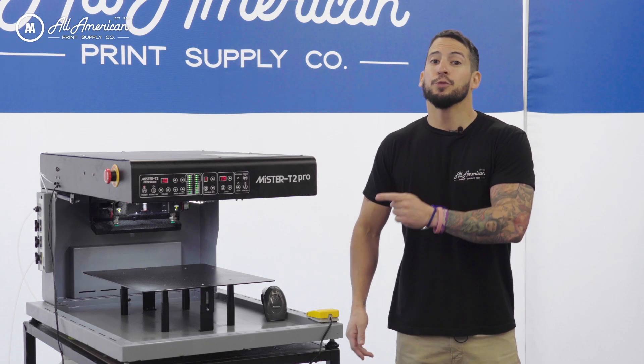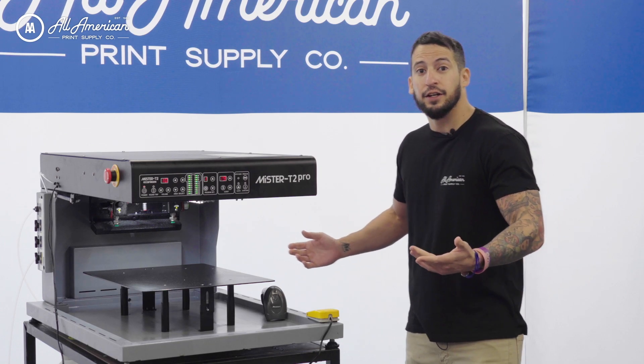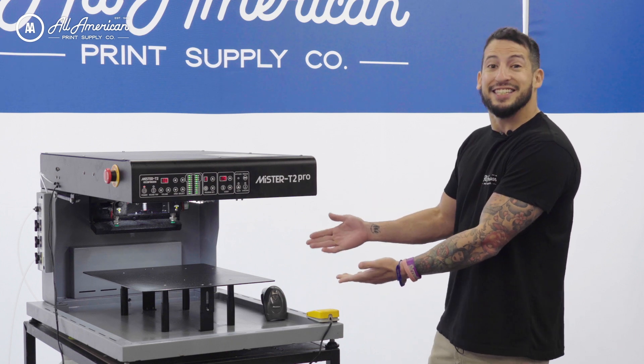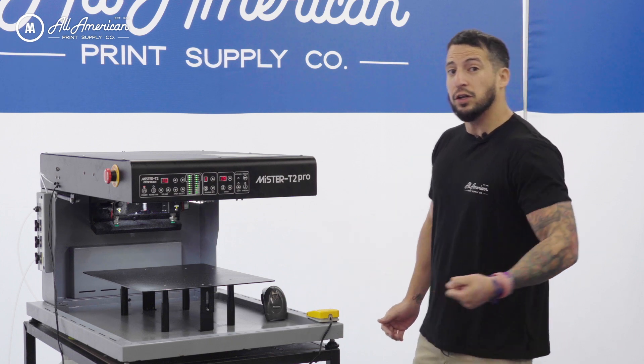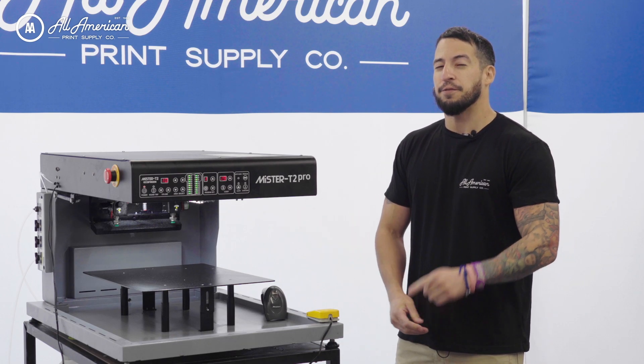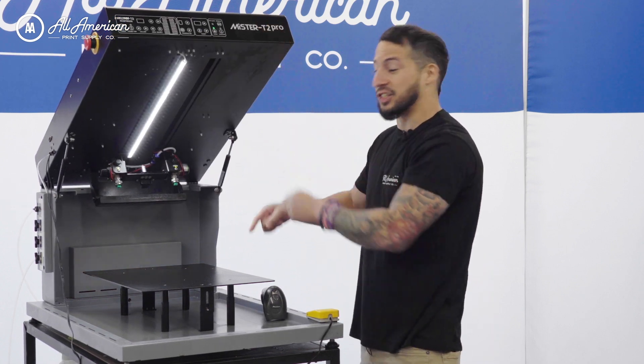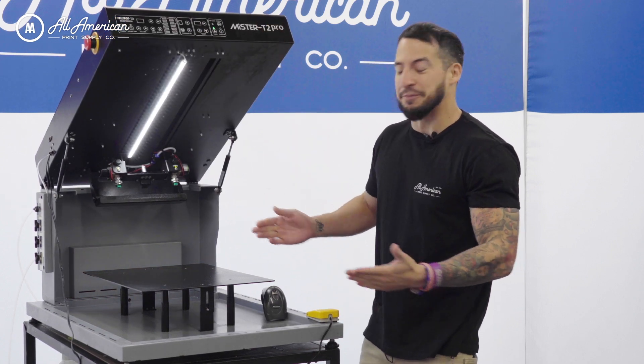Today I want to highlight some of the new features that make the Mr. T2 Pro such a value. For starters, we have this open air design, no longer reliant on the drawer opening and closing. We're going to have much faster loading and unloading, and for even faster speed production, easier access to this new platen, which we haven't even talked about yet.